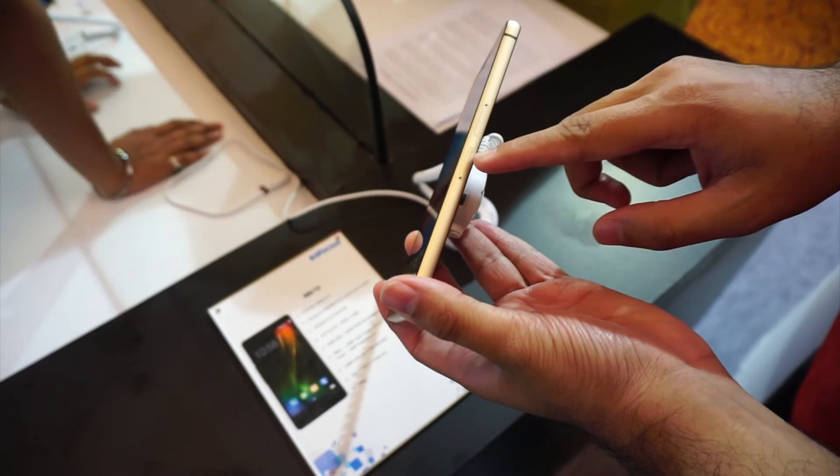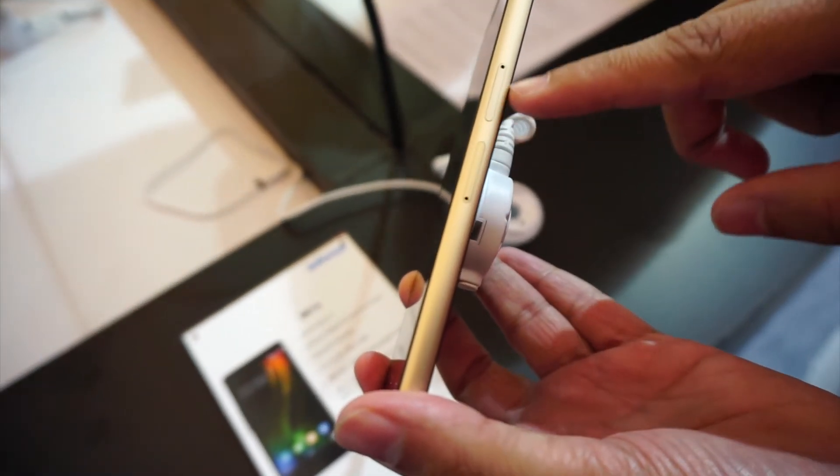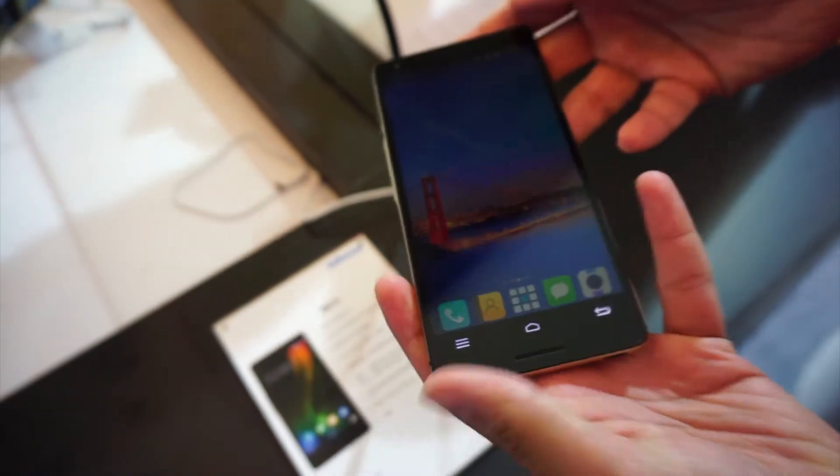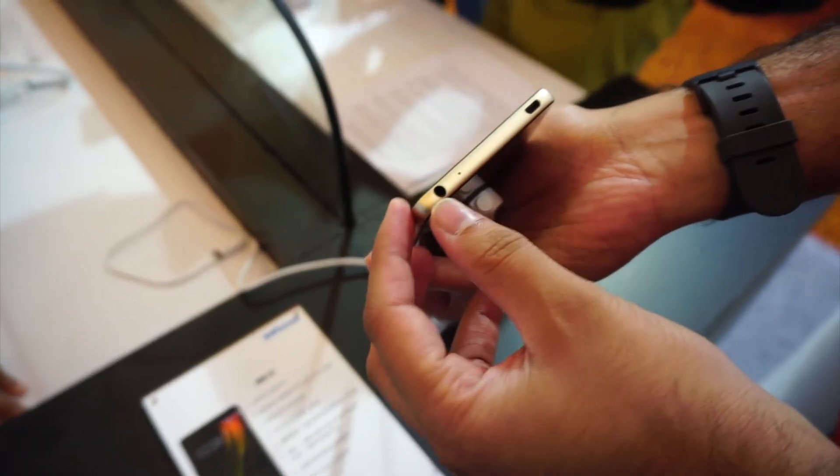On the right side, we have twin slots for the SIM cards as well as the microSD cards. At the bottom, we have the 3.5mm audio jack, the primary microphone, as well as the microUSB port for connectivity.